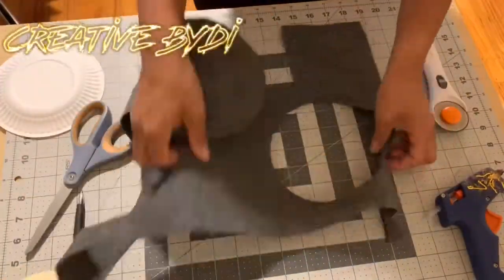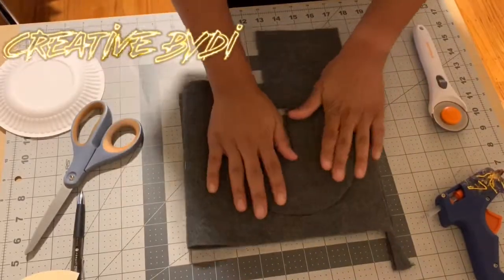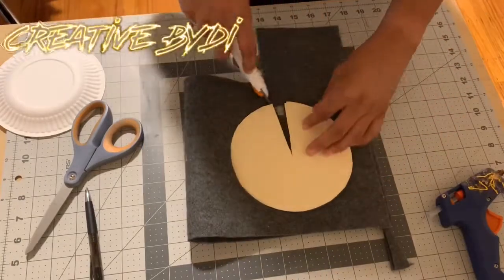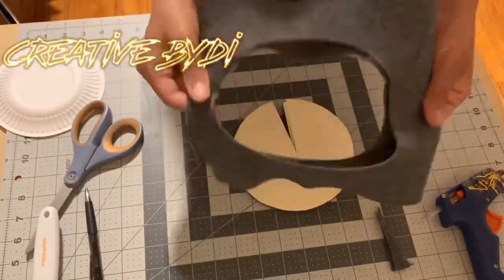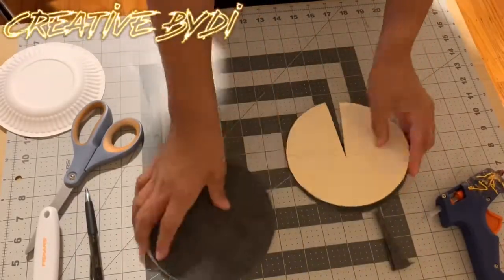Then you also want to do the same thing with the felt — cut that on out. You want Pac-Man, scissors, and so on. Now you have two of each.